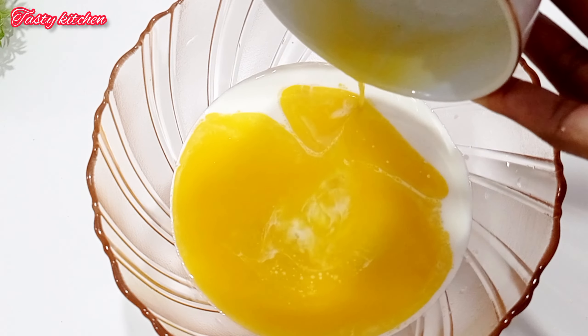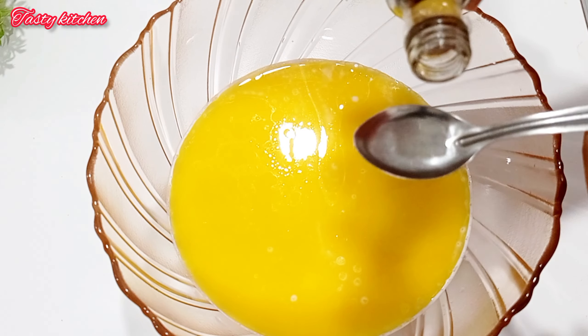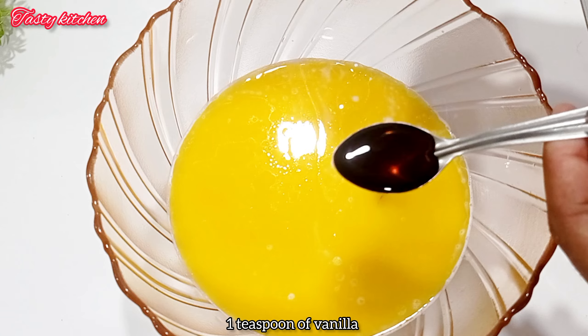This is a double boiled cream with milk. The milk will be mixed together with margarine. Here we also add vanilla and the milk mixture.